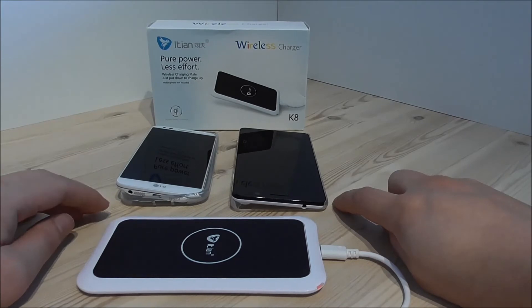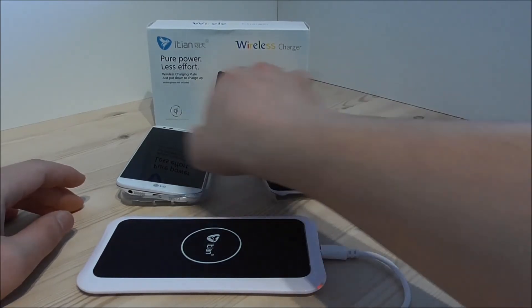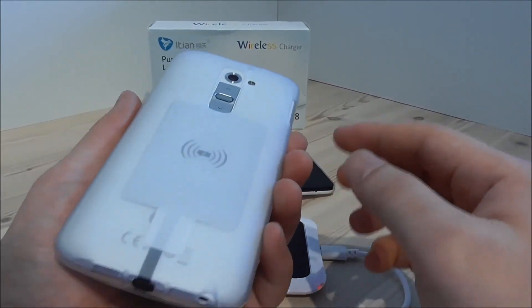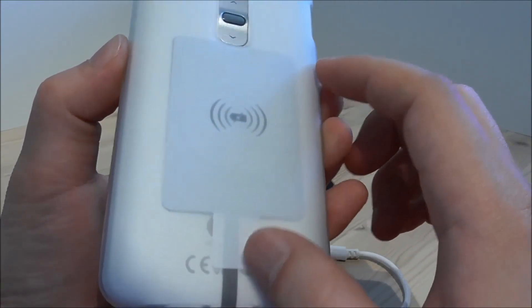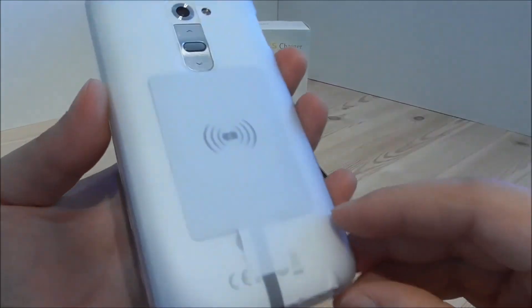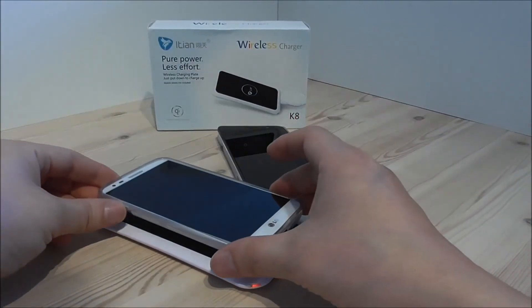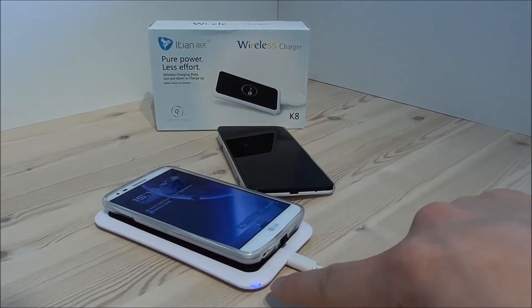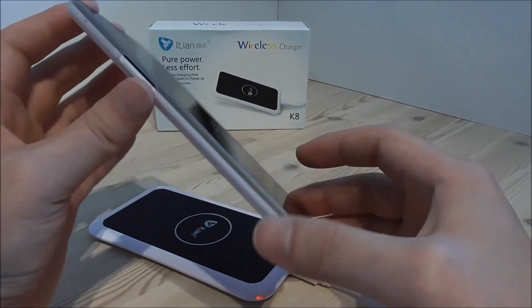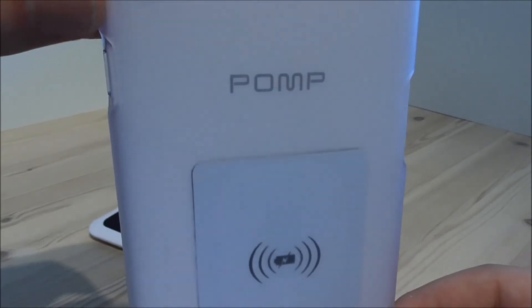Now I am going to show you how you can use the universal charging pad on phones with a non-removable back cover, like the LG G2 or the POMP C6S. You can't remove the back cover on these two, but if you have a case like this, you can put the receiver in the back. I have attached the case and hidden the receiver inside the case on the back side.